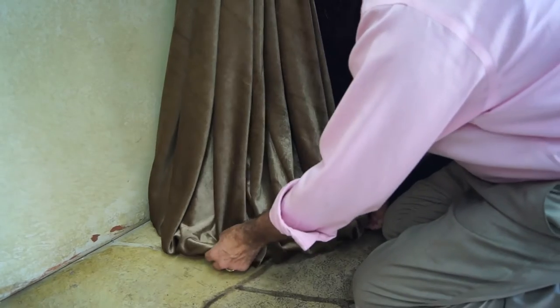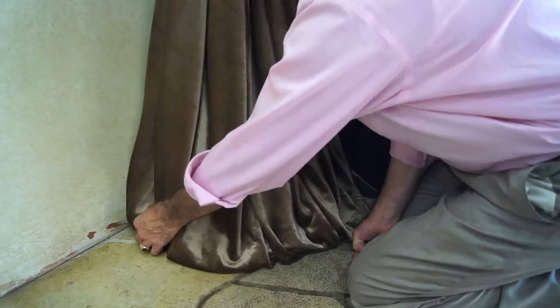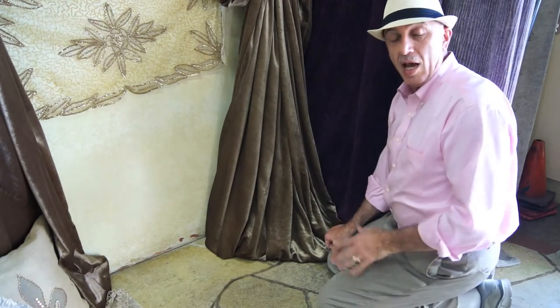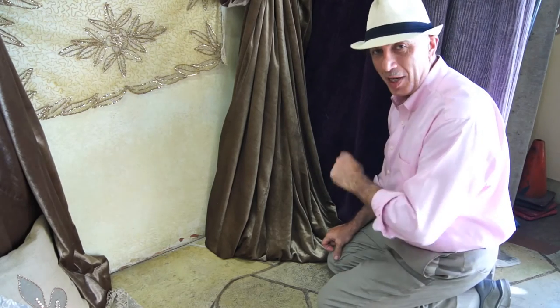And there it is. If you want to make it a little bigger, just pull the bottom of it out. This is how simple it is. You get that original dressed look, and one thing I would recommend is make sure you teach your housekeeper how to do it so you don't have to do it yourself.